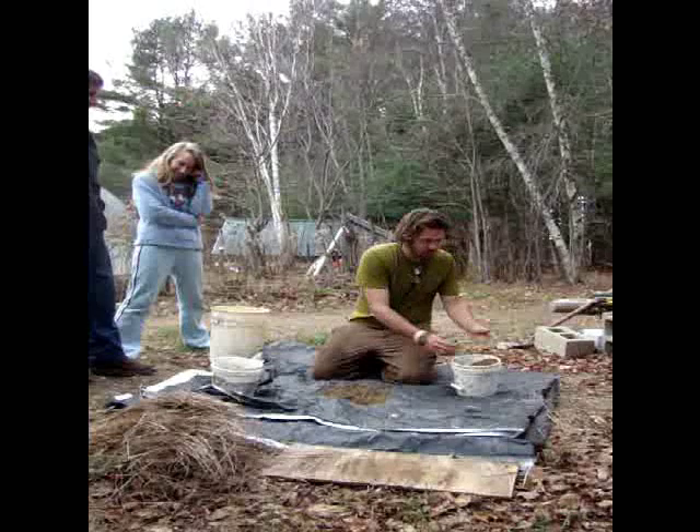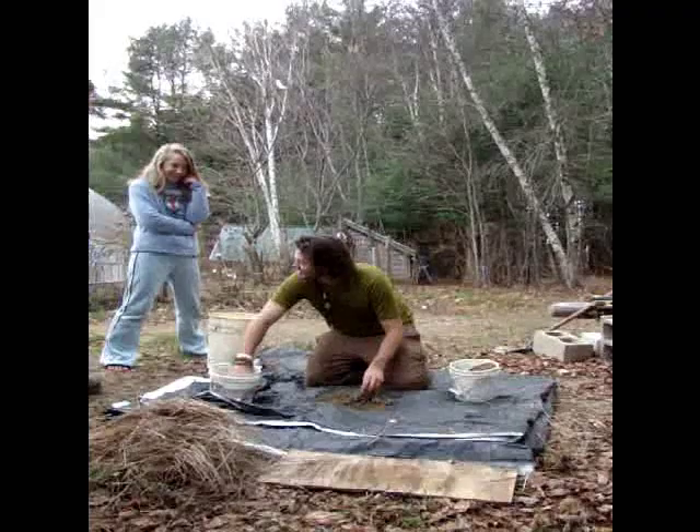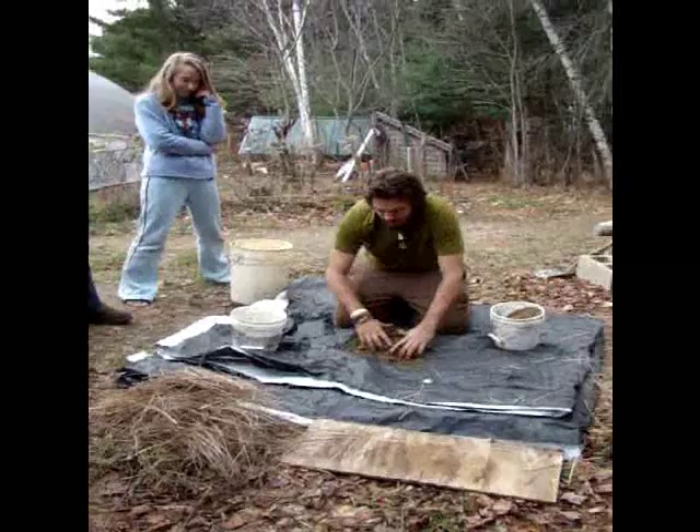So what I did is I got some sand, just regular builder sand, and I got some clay that I took also from the site. I'm going to mix this in together as best as I can. It's a very labor-intensive process, lots and lots of moving around.